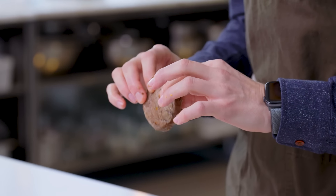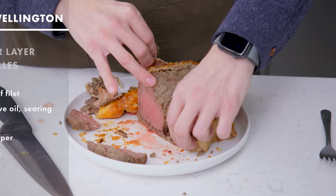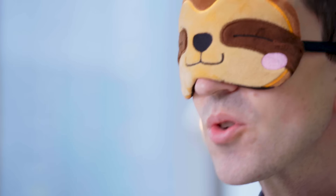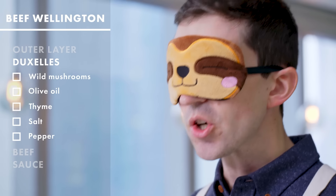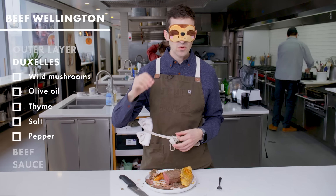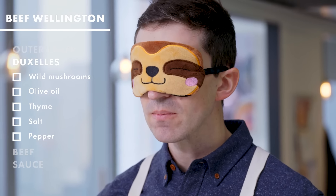I'm gonna get into this meat situation. Filet mignon. There's this layer of stuff. There's something really intensely earthy about that layer. I think we're gonna go ahead and call that mushroom. Let's assume there's like a little garlic and thyme in there.